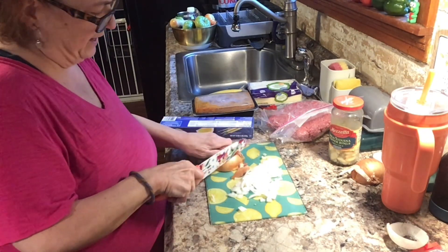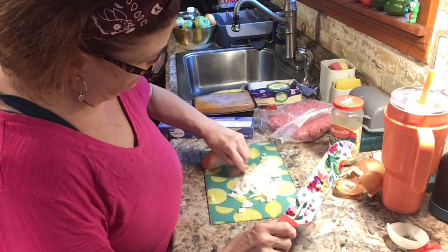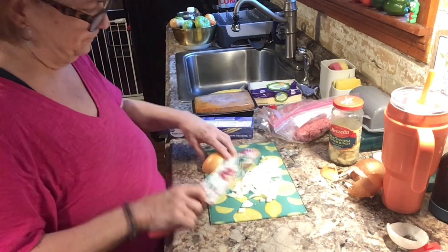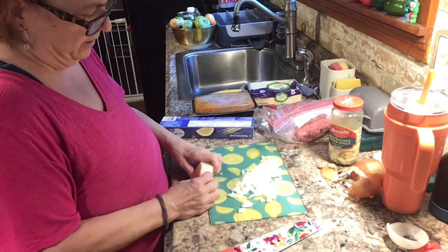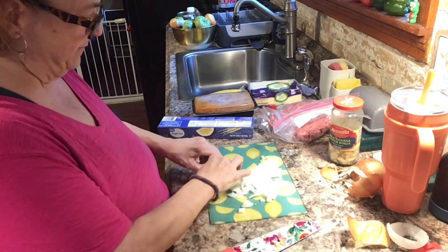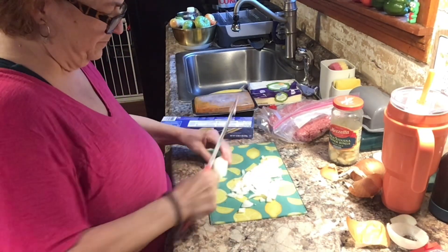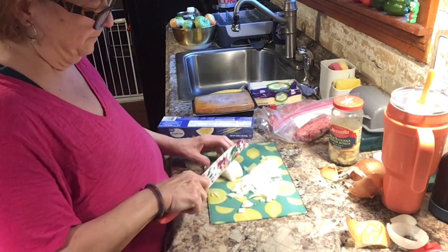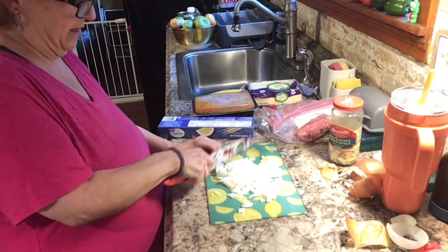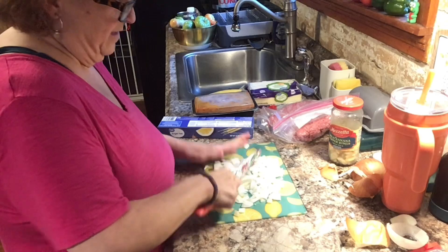Let's cut this onion up, then get the garlic cut up, and get the chopped meat in. We'll put the onions in first and wait for the garlic. I might use this whole onion. I'm going to make like a pound of pasta because I think my son will enjoy this meal.